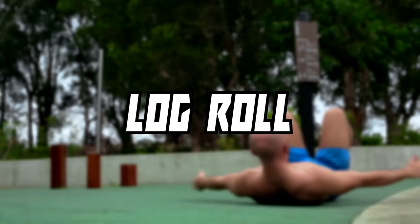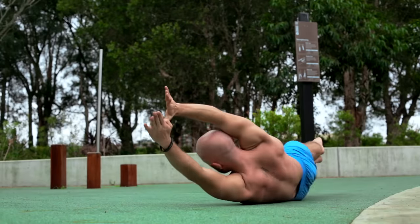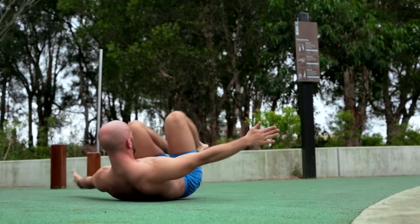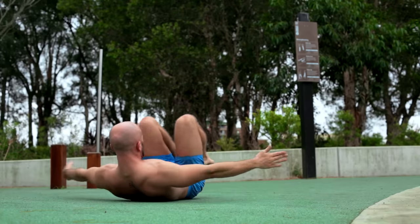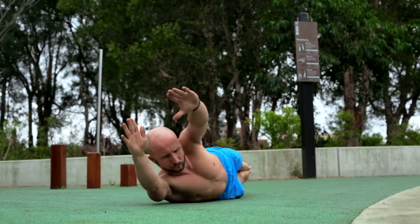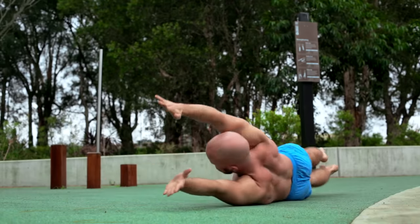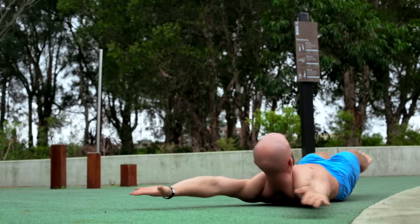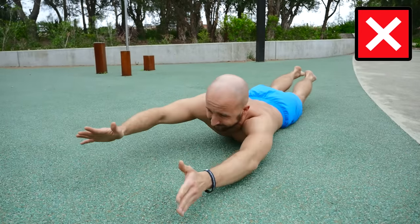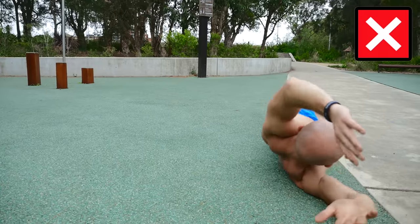The last exercise is a mix of mobility and coordination. You lay on the ground and tuck your knees to your chest as tight as possible. Then you extend your body to the hollow body position, from where you slowly roll over to your stomach and extend your arms and your spine. From there you roll back into the hollow body position and tuck your knees again. This exercise is great to mobilize and strengthen your posterior and anterior chain in one movement.